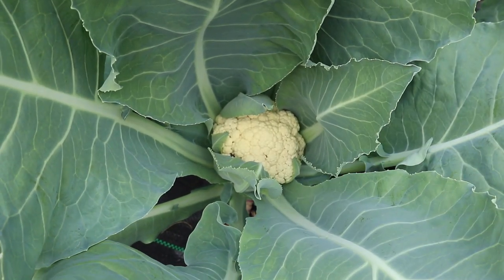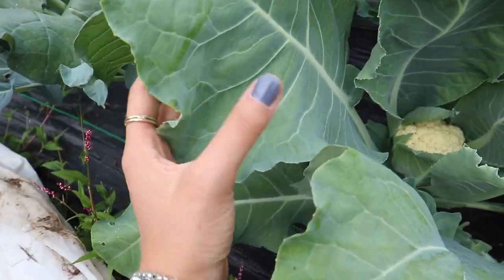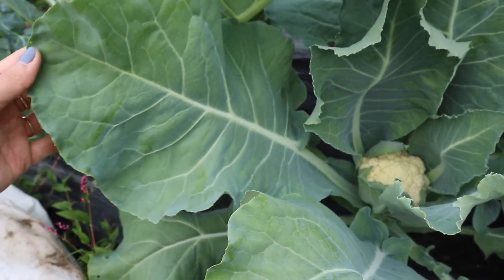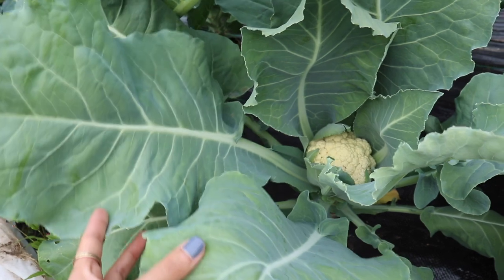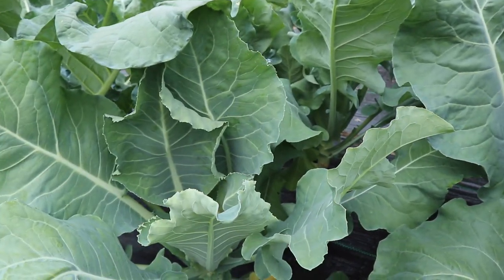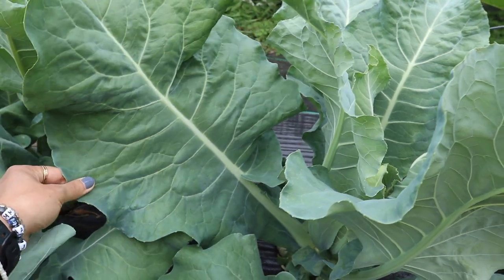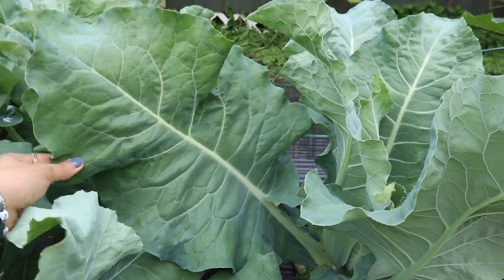So we're going to pick those today, and I may also pick some of my cauliflower leaves as well. Here you can see a little cauliflower growing, and here's what those leaves look like. They're a little different from the broccoli leaves — I actually think these ones look more like collards because they're not as frilled on the edges, they're more of a flat leaf. So I'm going to pick some of those as well just so that I have a lot of greens, because with any green, especially if you're cooking it for a long time, they do shrink down a lot. And here's another cauliflower leaf — it's massive.